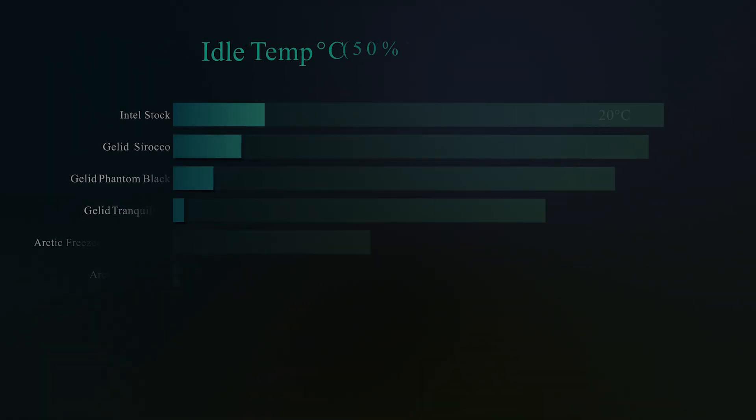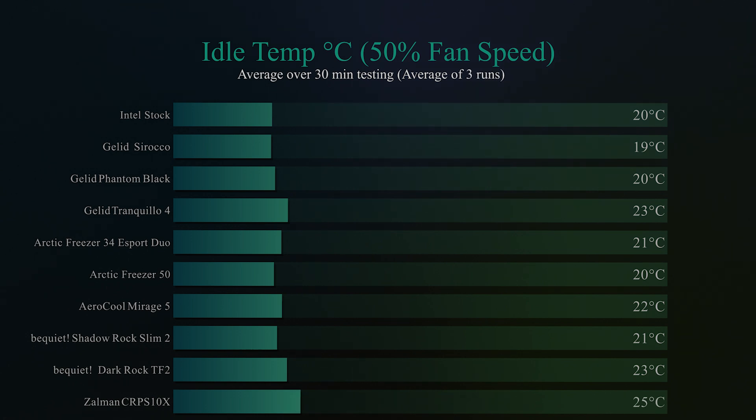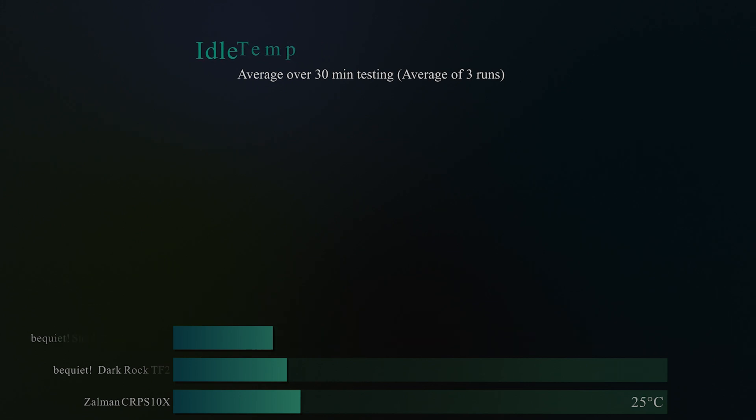In this first test, we're checking the idle temperature of the CPU — basically the machine is sitting there doing nothing for 30 minutes. We get the average temperature while the fan is running at 50% speed. We got 25 degrees Celsius, which is actually the worst one we've tested up to now — we're normally getting around 20 to 21 degrees Celsius.